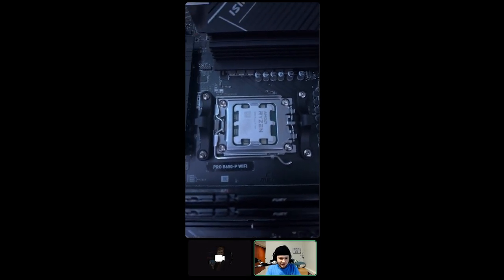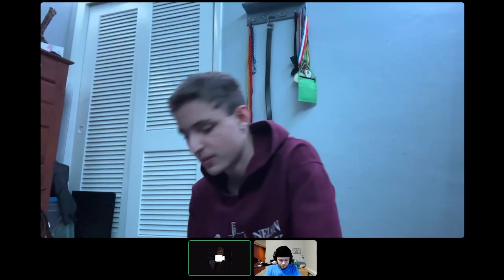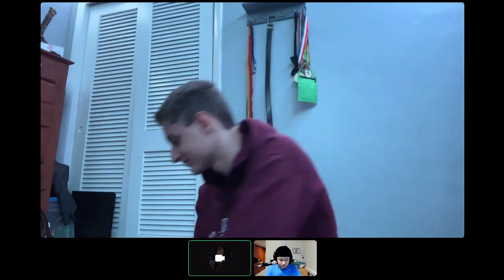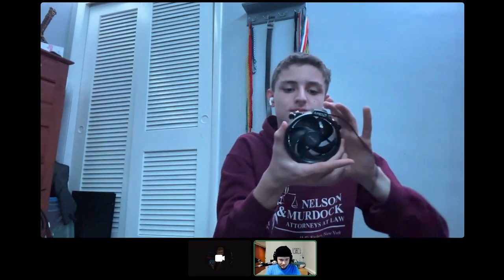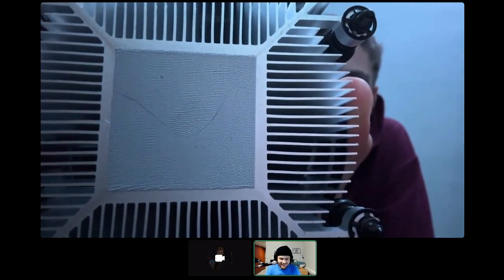You see those two little black things on the side of the CPU with the big screws in them? Don't screw those in — you unscrew those, because you're going to be putting the CPU fan there. And they have been removed.